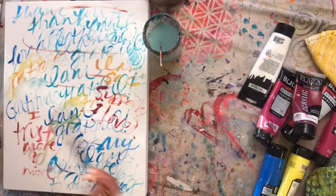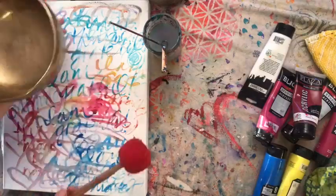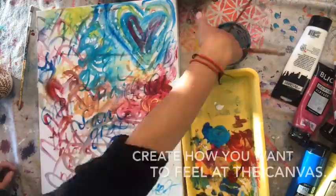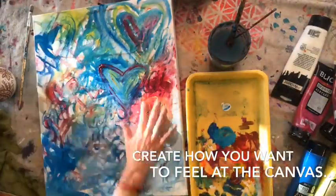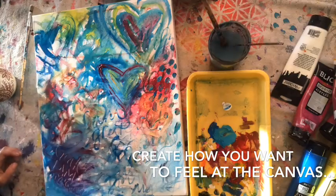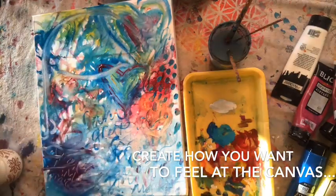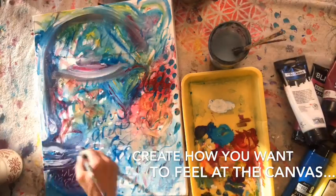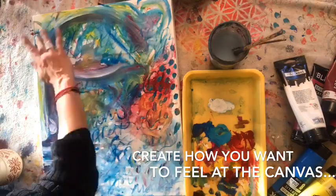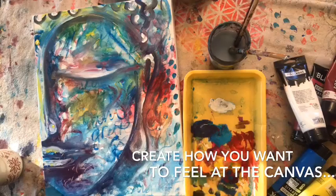You can add to the canvas anything that you're grateful for. Paint hearts to symbolize the love that you want to create and to surround you. Allow yourself to play. And the image of the Buddha becomes a yantra, a visual mantra.